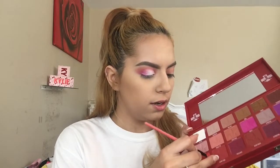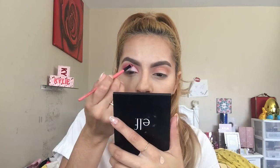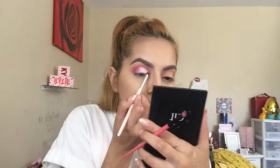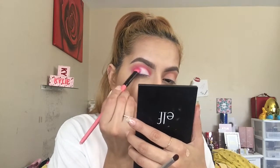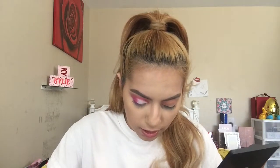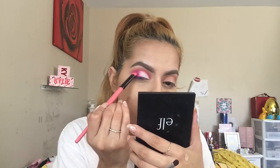I grab an angled brush from Coastal Scents and pick up Prick and a little Cavity to line where I cut the crease, making it really sharp and clean. Then I blend it out with the e.l.f. crease brush carefully. I use the same brush to blend the white and the pink together on the corner so there's no harsh line — you always want to blend that out.